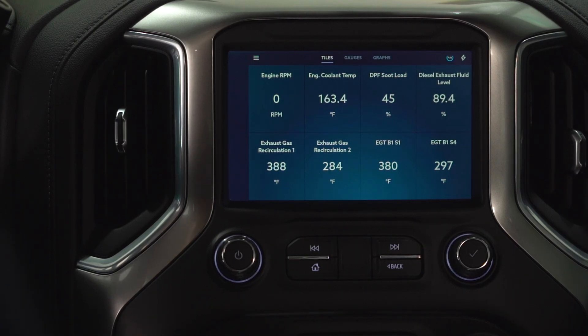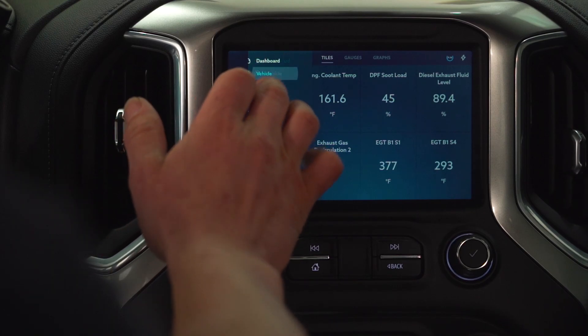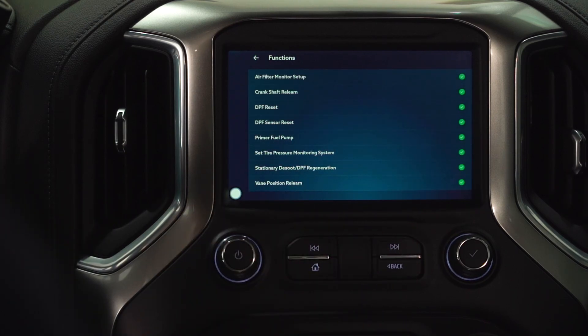Hey guys, we're back here in the Gen 4 Duramax. We're going to do another vehicle function. We go back into our vehicle, make sure that we're connected, and we've got functions. Today we're going to go over a stationary desoot DPF regen.